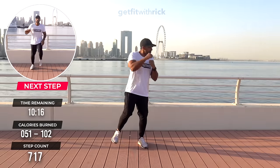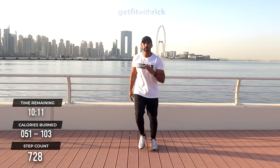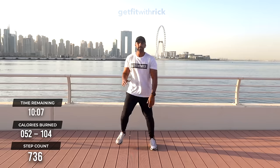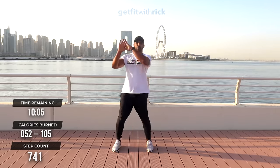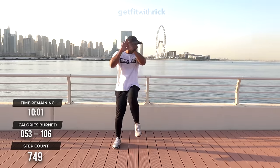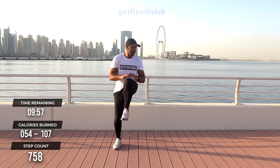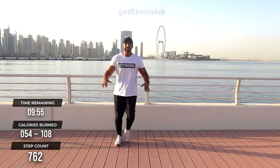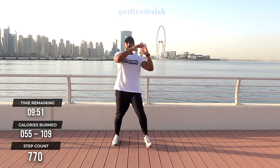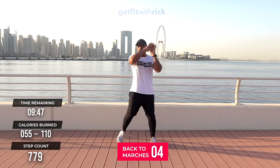From here, we're going to move into two knee ups into two step touches. Watch first — step, touch, join in. Knee, knee, step, touch. The foot you're bringing up is simply stepping together. These are all variations of walking, but this time we're getting a little bit of core action. As we bring our knee up, we're going to crunch down.